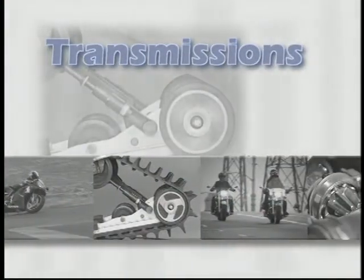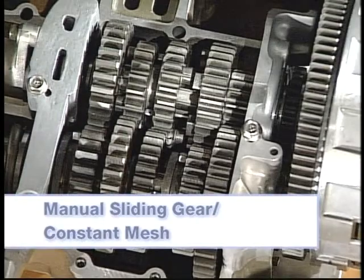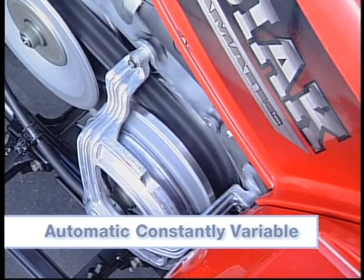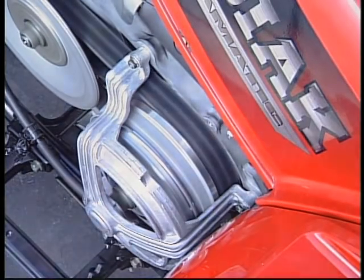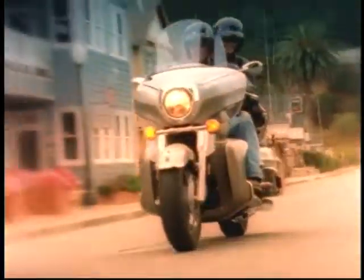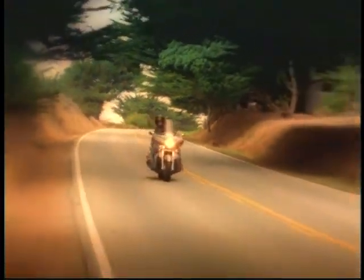There are two different types of transmissions: manual, which includes sliding gear and constant mesh, and automatic, which is the constantly variable type. Be aware that some may include features of both basic designs. A transmission is designed to change the vehicle's drive speed and torque in relation to engine speed and torque. Without a transmission, the engine would not develop enough power to accelerate from a standstill and reach cruising speeds.